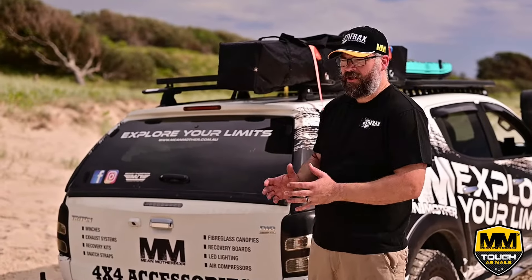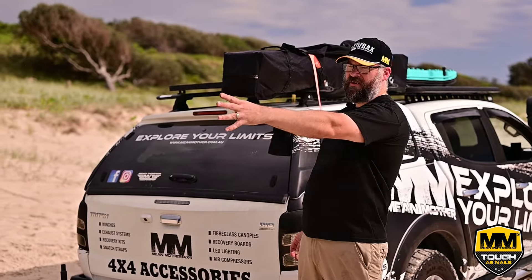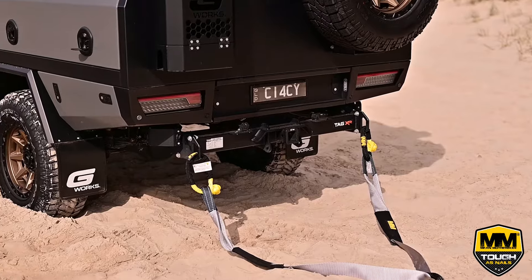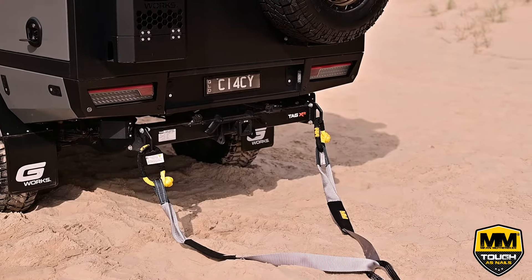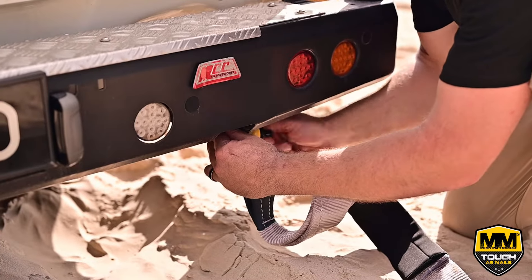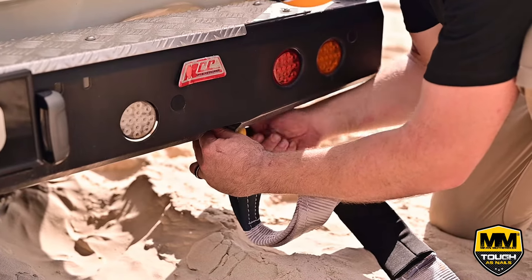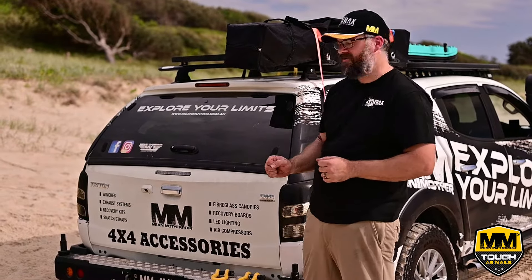For this recovery we're going to use a kinetic rope setup as a snatch style recovery. On this vehicle over here, we have got an equalizing strap with two soft shackles, and then we're going to set up a similar setup on this side, except instead of using soft shackles, we're going to use steel rated shackles because I can't fit the soft shackles on my vehicle.